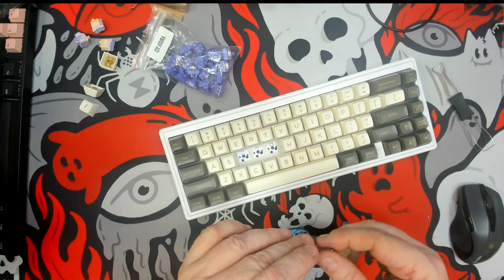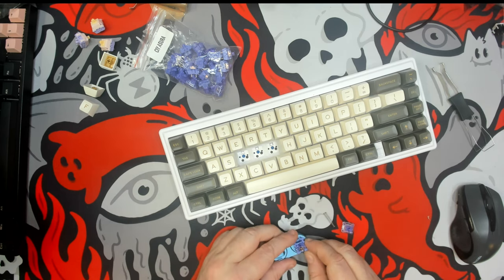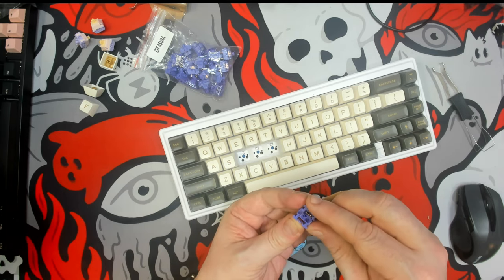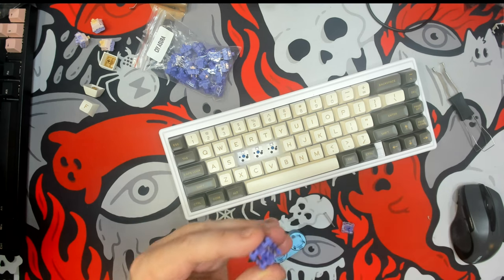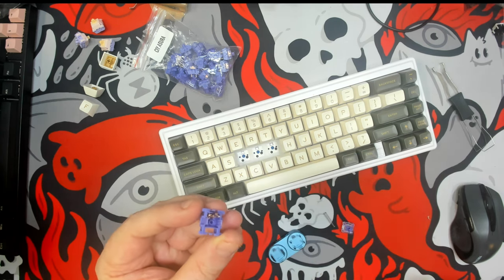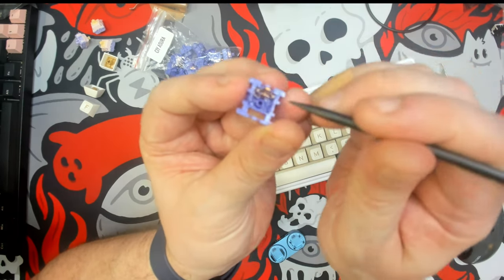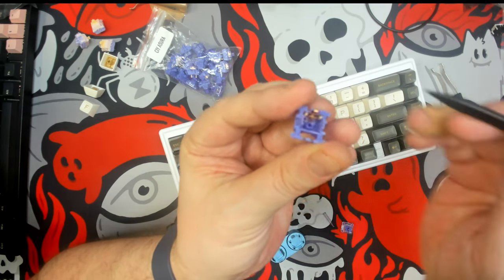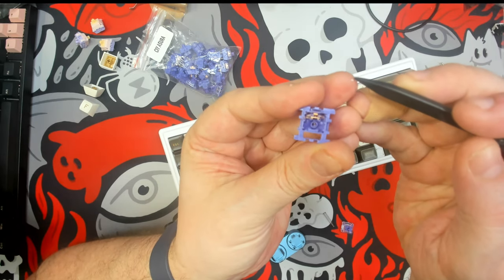There we see the spring and it's got the tiniest amount of grease, though there doesn't seem to be much else as far as factory lubrication usually goes — factory lubrication usually means a film of lubrication. It appears they added just the tiniest dab of lubrication right on top of the leaf spring.